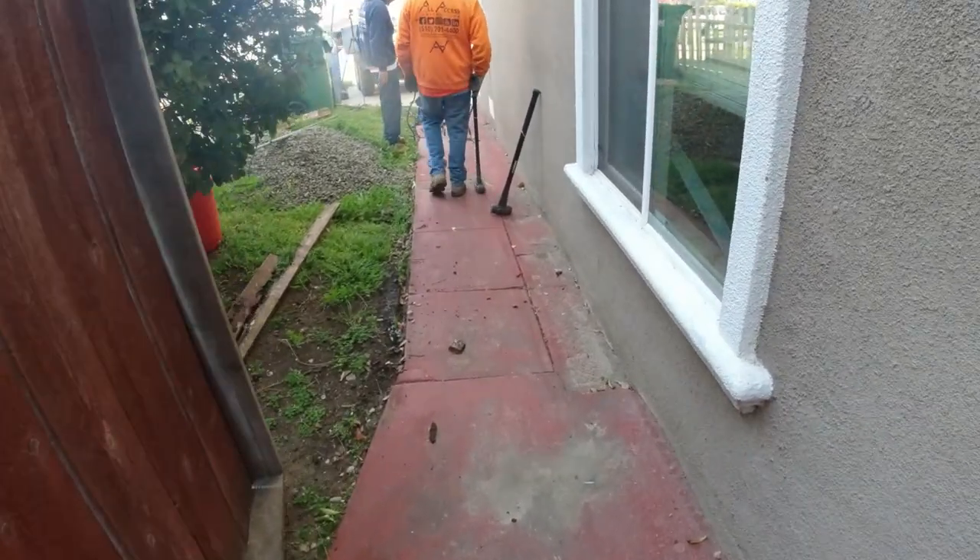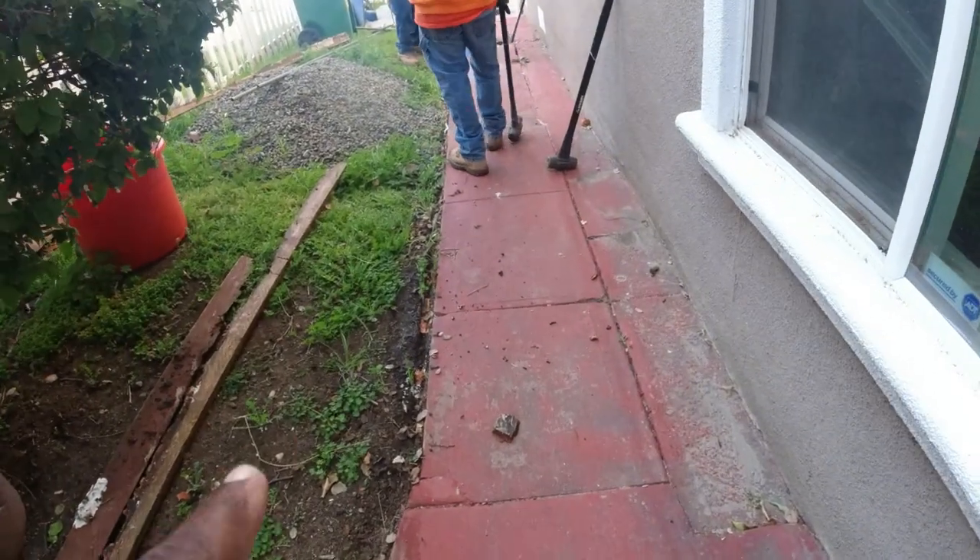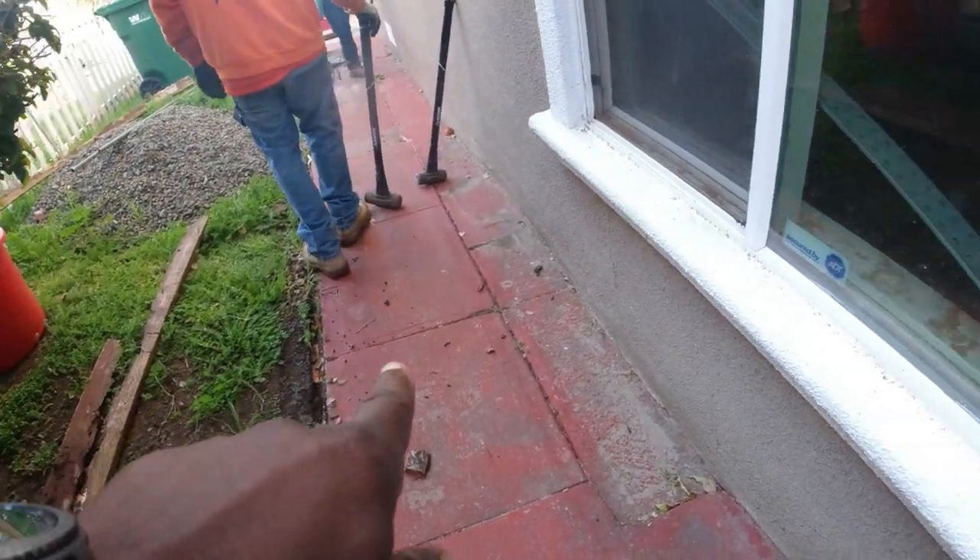It's a pretty simple fix, and since we've got the concrete ripped out, what we're going to do is also install a French drain around this part of the house.